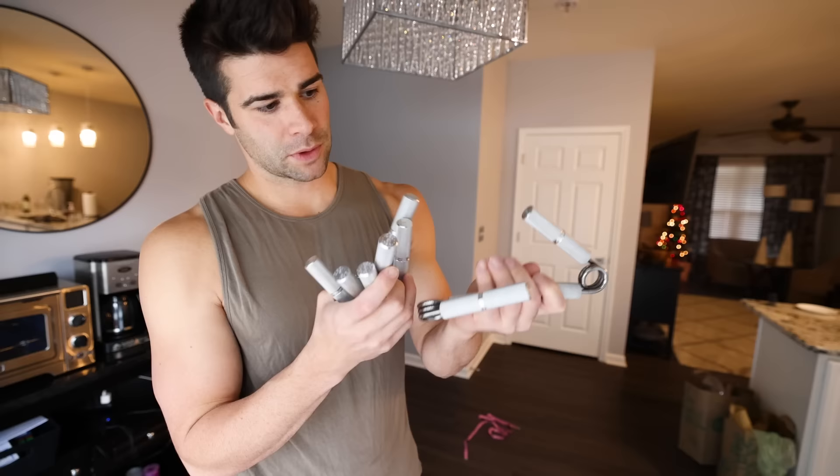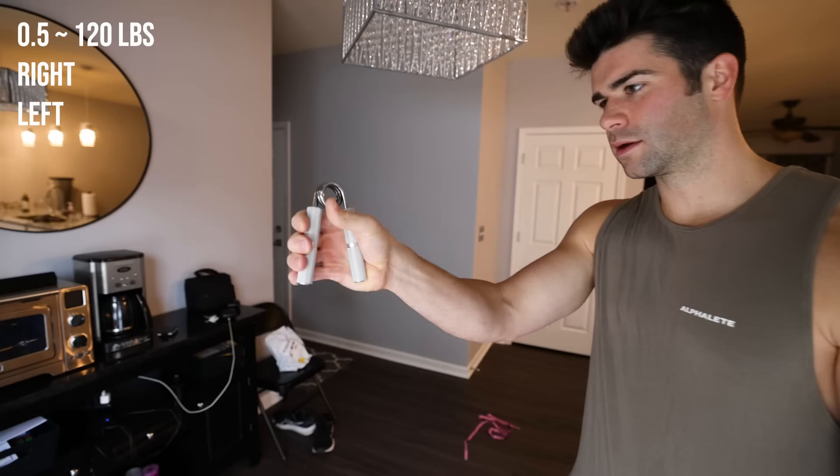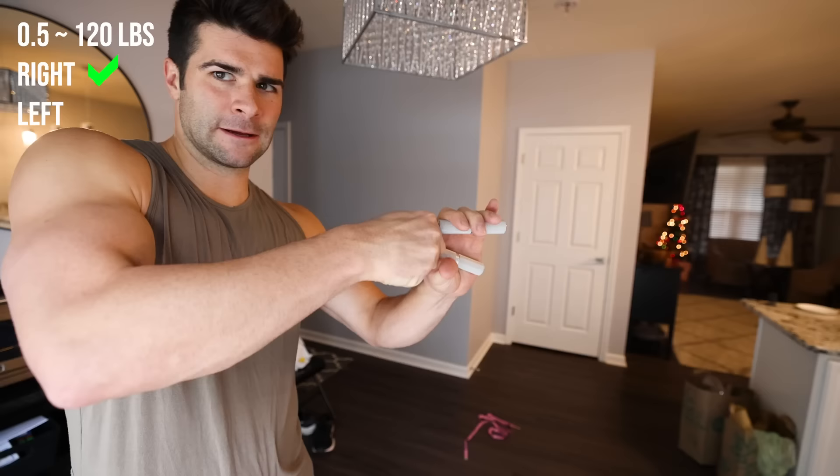Now I'm going to test grip strength with some of these crushers — Captains of Crush. We'll start with the weakest one, the Sport. Right hand first — I know I can get that. Left hand ready. Now we'll move on to the point five. Close — okay, point five is closed.